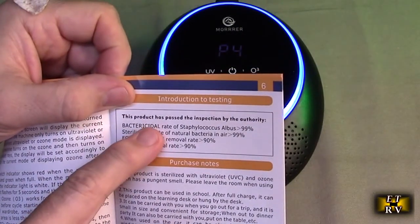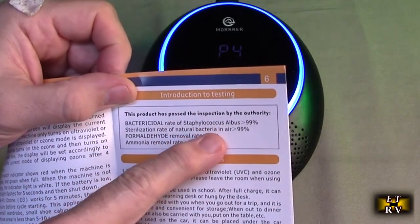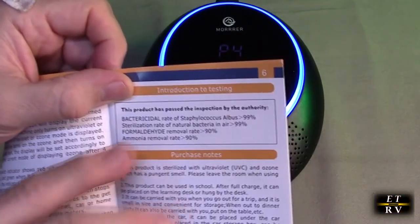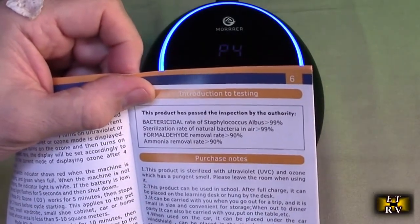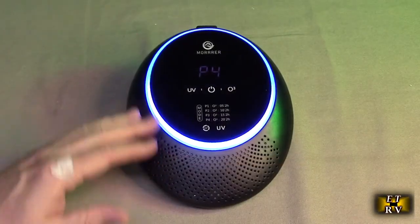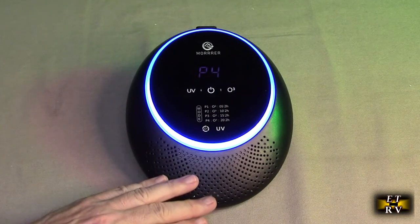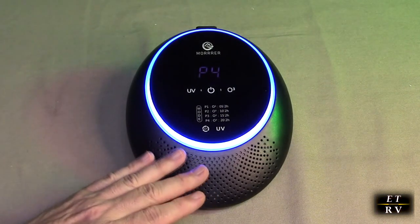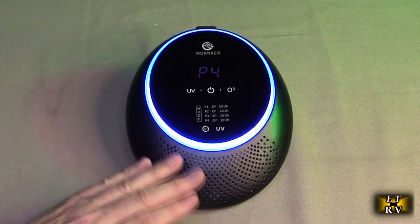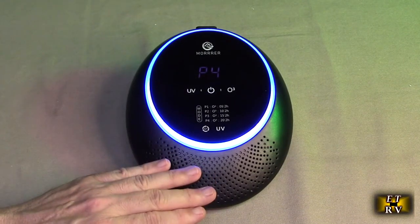The company also provides information about their lab inspection results, including the bacterial rate for Staphylococcus, sterilization rate of natural bacteria, ammonia removal, and formaldehyde removal. They give you the ratios that this works at, and I'm pretty impressed with those numbers because it shows this is really working. Now when you have the ozone on there is a fan inside — there's no filter, but it is distributing the ozone-laden air. You can smell it when it comes on. It's going to convert those odor and bacteria molecules in the air and drop them to the ground where you can vacuum them up microscopically.